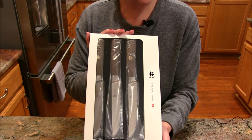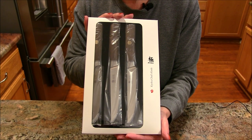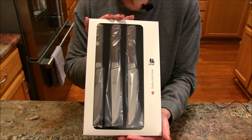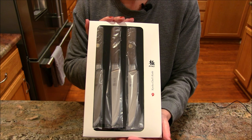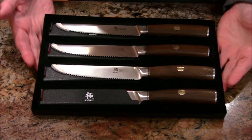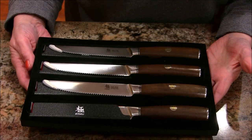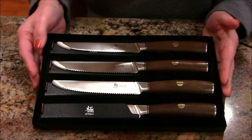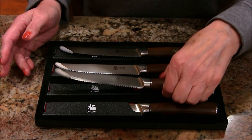We are going to take a tour of these beautiful steak knives. They have an entire collection of kitchen cutlery, and this was just one of the items that they sent. So let's get started. First, I want to show you what a lovely holding tray these come in — certainly you could store them like this.